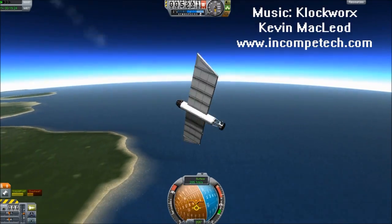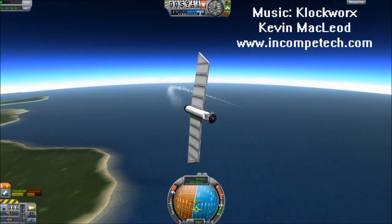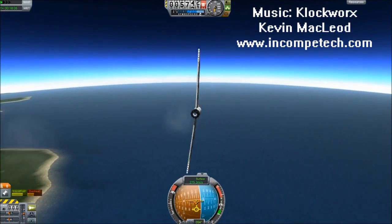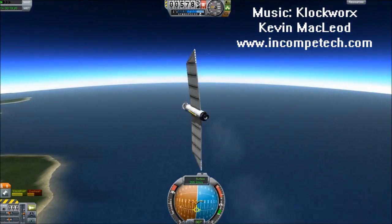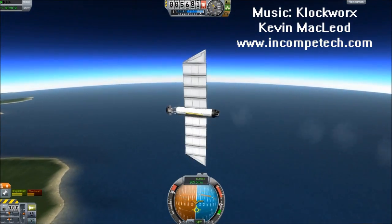It turns out that having a vertical mass distribution is just as important as horizontal. I wasn't expecting that — I was expecting it to just care about the axis of flight. But apparently what you really need is perfect balance in all axes. You can see here we've entered sort of a circling pattern.